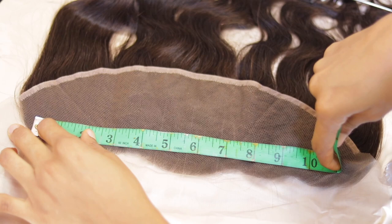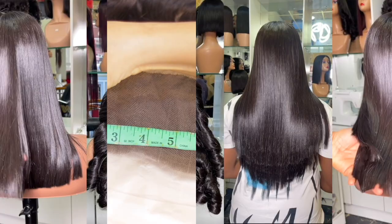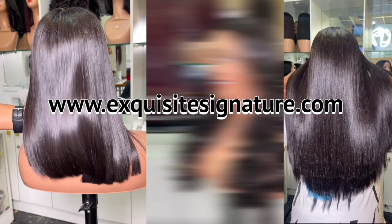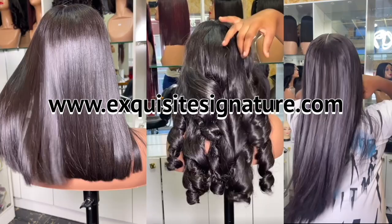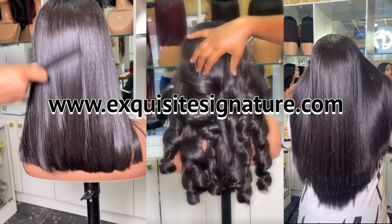This is the frontal I'll be using for the whole process. We sell wigs — luxury ones, the best quality, and they are all affordable. Our link will be in the description box below or you can check us at www.exquisysignature.com. I also sell hair products and all products used here will be on the website as well.